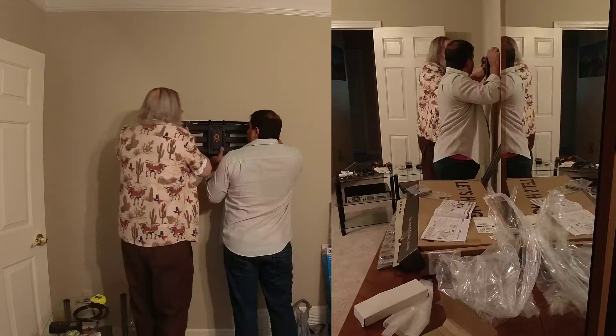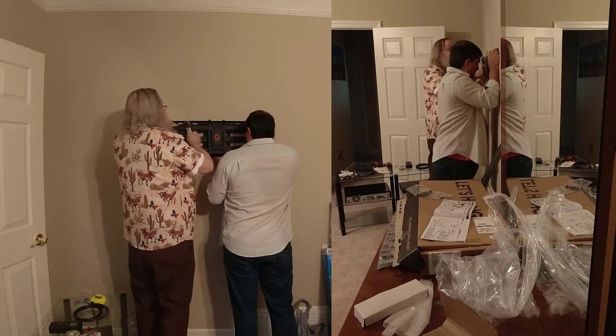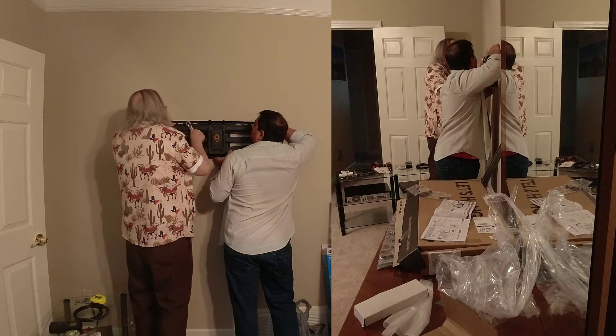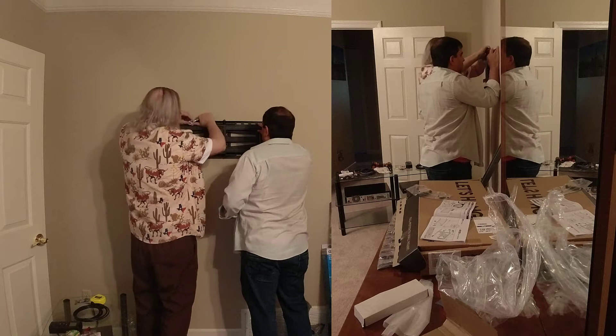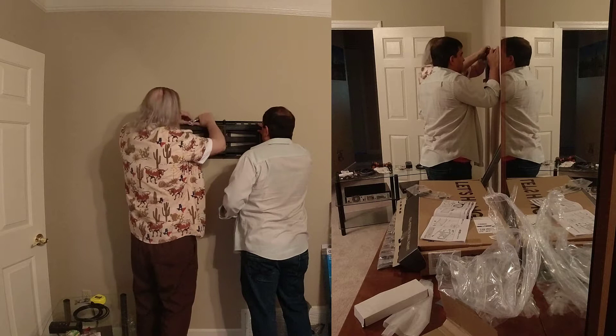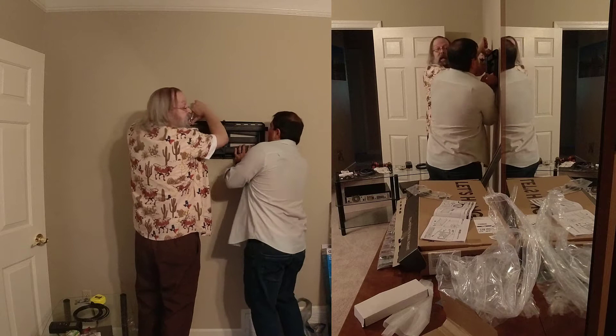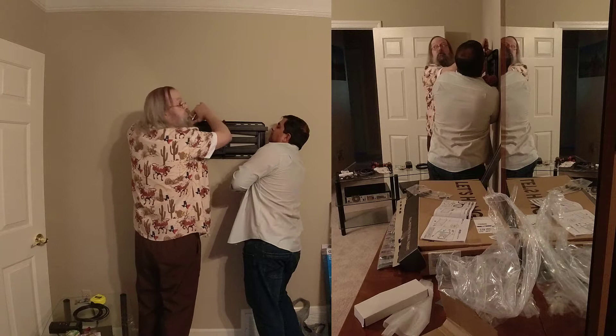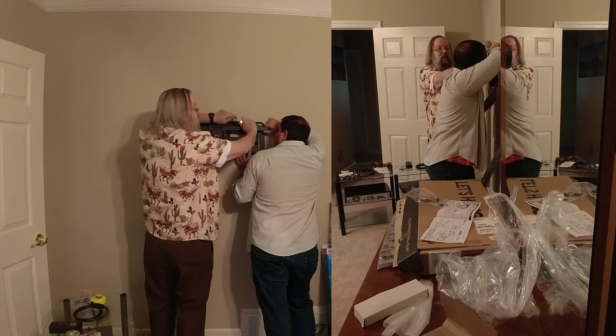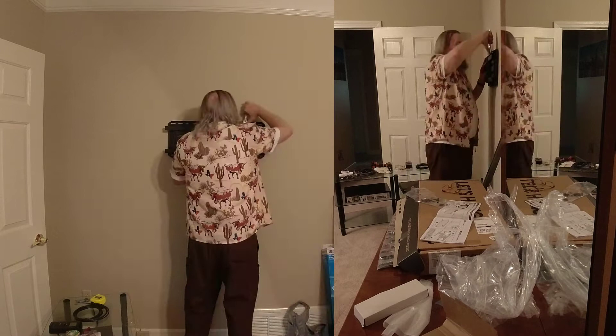This is my friend Brian, because the instructions say do not try to do this alone — and considering how heavy this thing is, that was good advice because Brian's holding it up. The TV in the other room, when professionals put that bracket up, the TV they were mounting weighed like 200 pounds. Guess what — it fell off the wall, ripped right out. When we take that off you'll see it actually goes into three studs. Do not use a power tool for this, because you'll run it in so far it'll strip inside the stud and just pull right out — kind of like what happened in the other room.